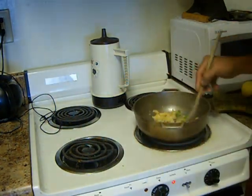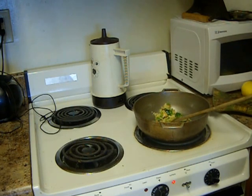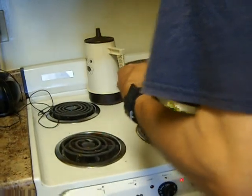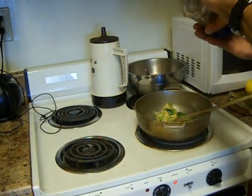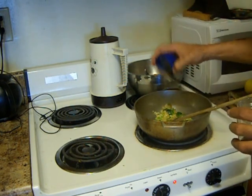So this is your main sofrito, your main flavor. And to this I'm going to add ground pepper — I ground it fresh and put it in. Nice fresh ground pepper.